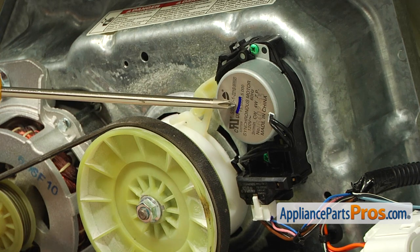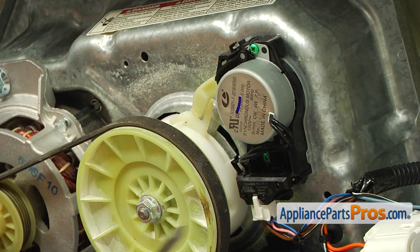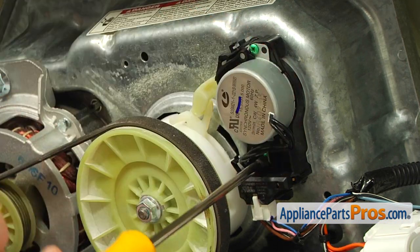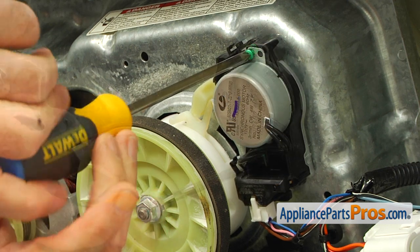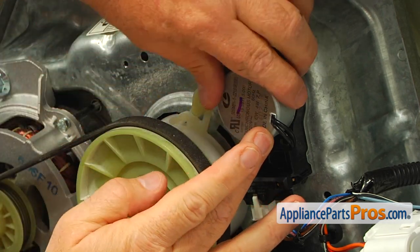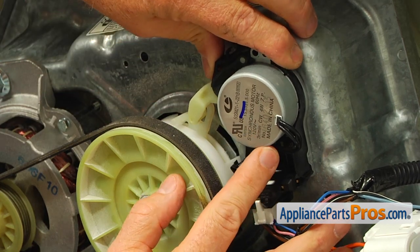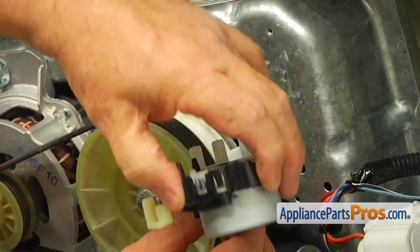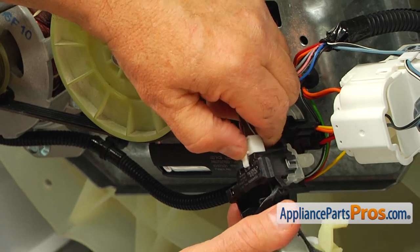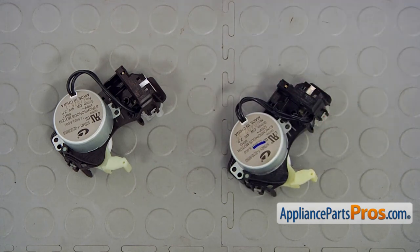This is the shifter actuator that we're going to replace. It's held in place by two Phillips screws — they are painted green. We're going to use the Phillips screwdriver to take them out. Now we need to disengage this actuator arm. And the last thing is to disconnect the plug — I'm going to press down on the locking tab and pull it out.